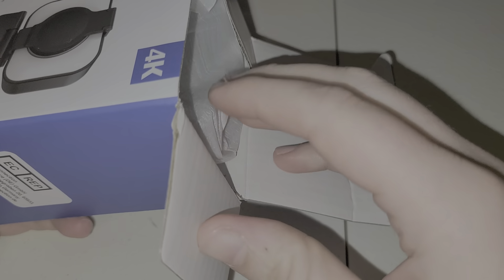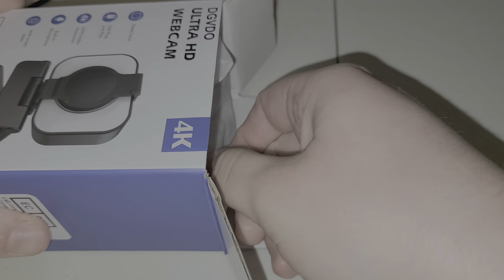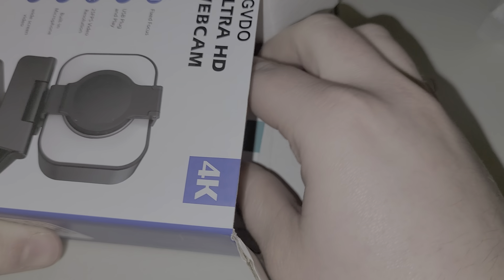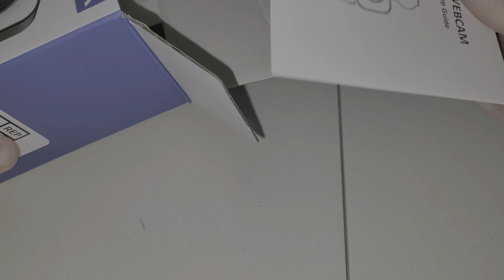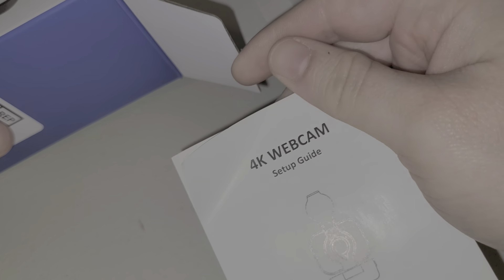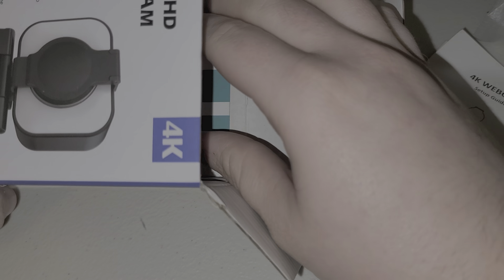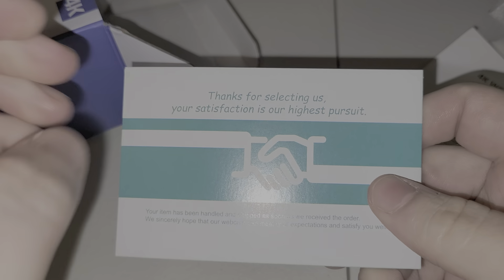So let's go ahead and dig in here and see what we've got. It does have a pretty neat design, I must say. We're gonna set that to the side for a second — we do have some paperwork in here, a 4K webcam setup guide for those of you who don't know how to plug in a USB cable.